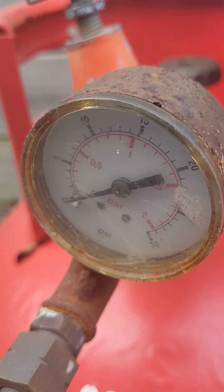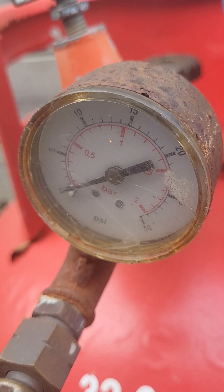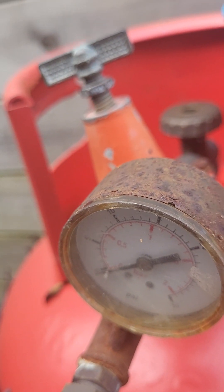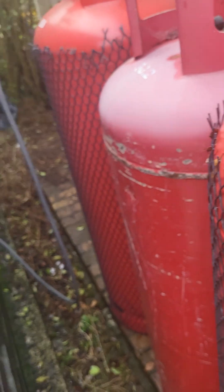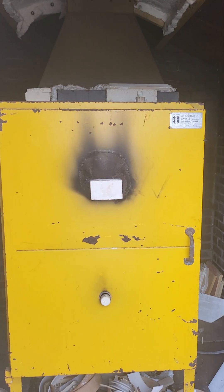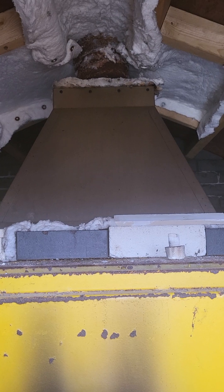It goes through the hole. Obviously if you are an experienced person you might already know how to use this, and if not I can teach you how — not that I am particularly experienced anyway. There are four of those. That is it. This is the house we built for it — obviously the house is not included. Thank you for watching, bye.